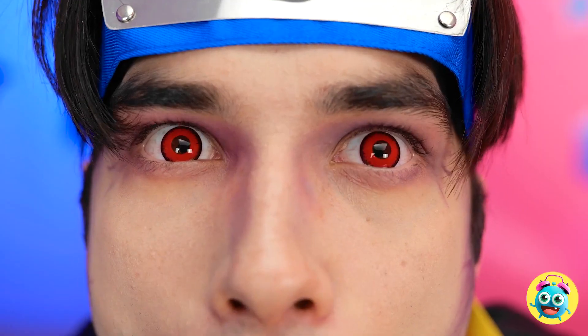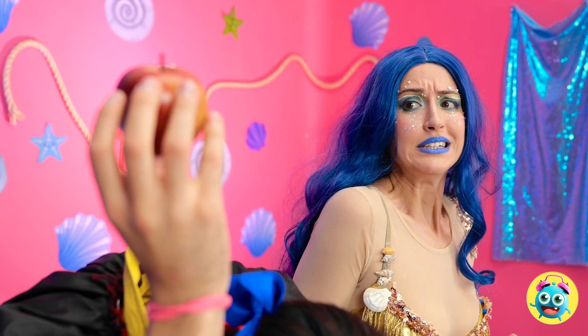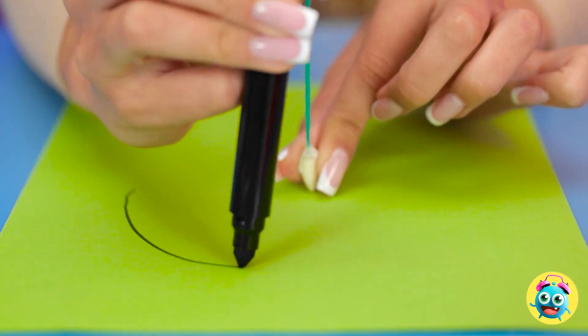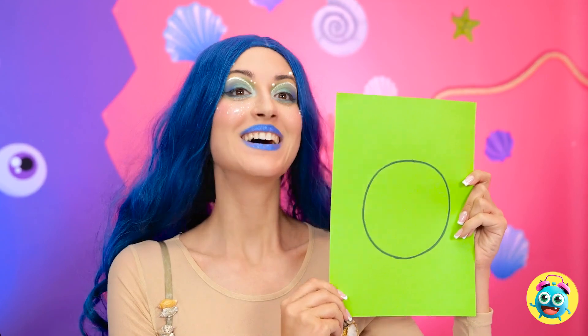It looks so juicy. Thanks, buddy. Uh-oh. Is that my fang? My beautiful smile — it's ruined. That's just what I'm after. I'll take that. Yoink! I'll tie string to the fang and a pen, and I'll draw a perfect circle. Nice and easy does it. Check it out.